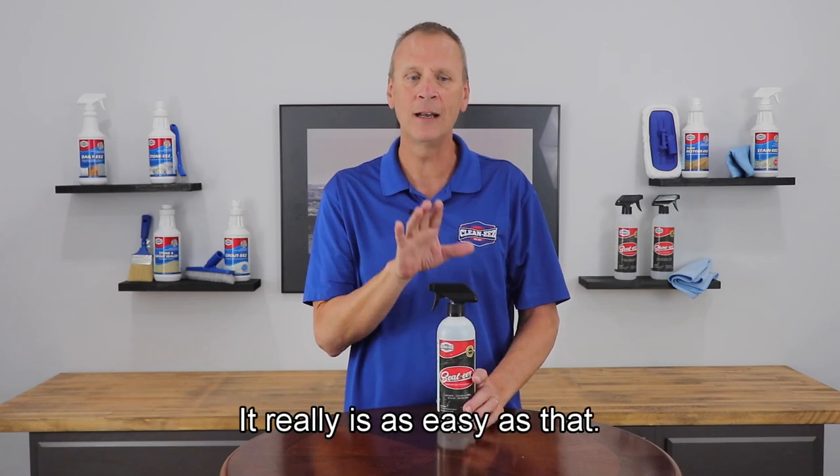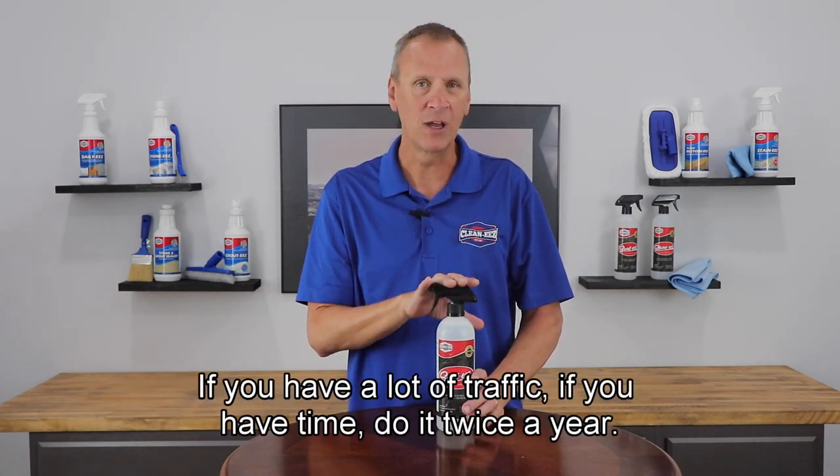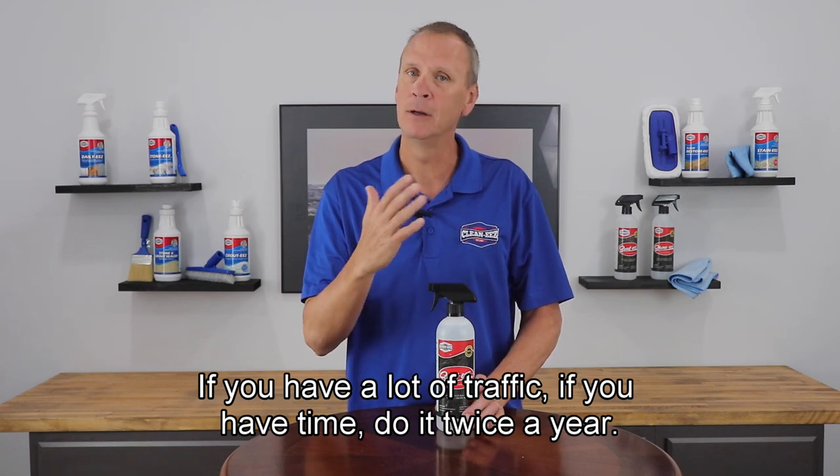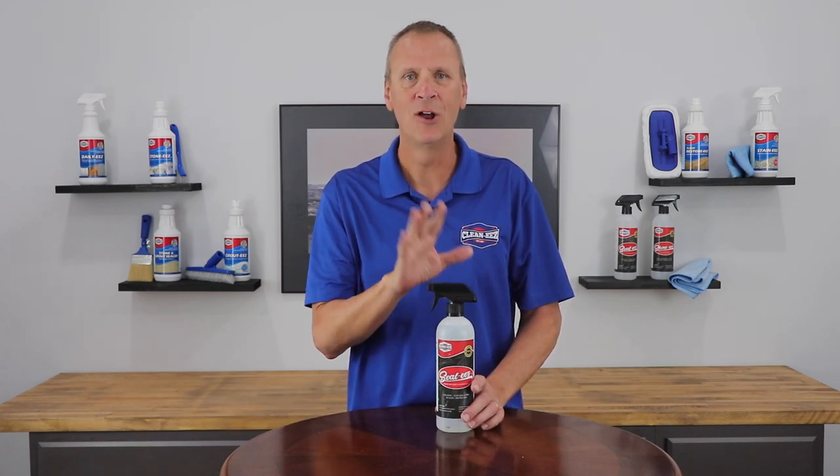It really is as easy as that. Do it once a year and you should be protected. If you have a lot of traffic or if you have time, do it twice a year. It's not going to hurt anything and it doesn't take that long.